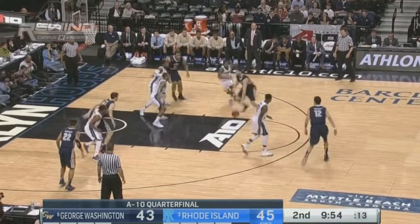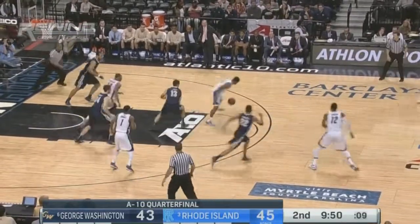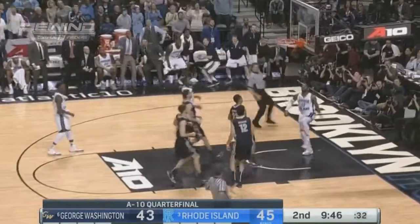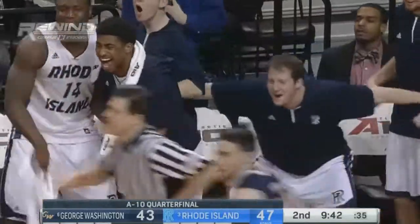I think running flex is good against the pressure. I think it really pushes you to the screen. Quick hands. Terrell Martin, left-handed dunk. And they're up by four.